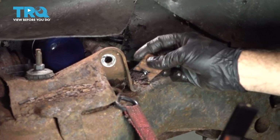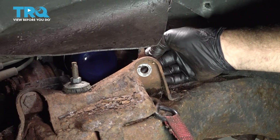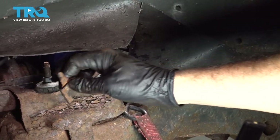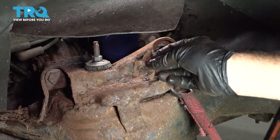There are shims here that are used for alignment purposes. These go between the steel plate here and the control arm and help with the alignment. There's going to be a set on the other side as well. Be sure that you put these back in when we reassemble. I'm just going to set them right here.